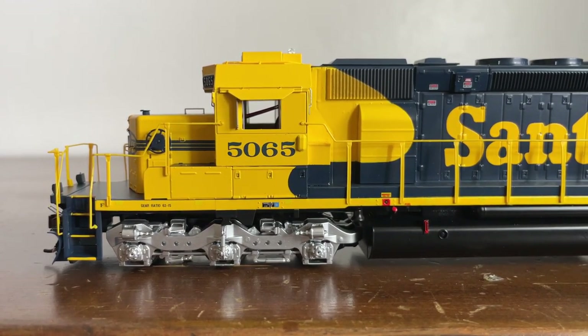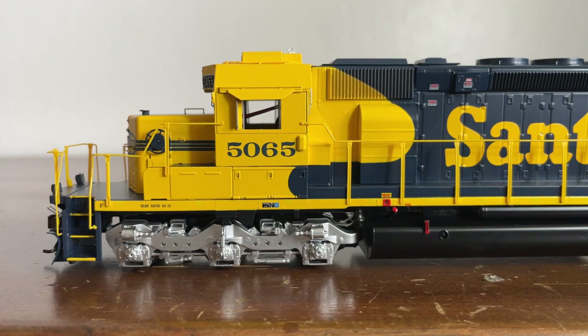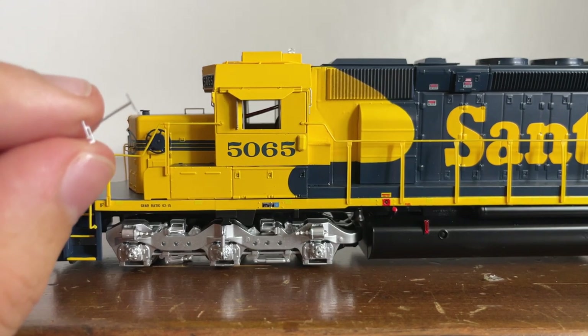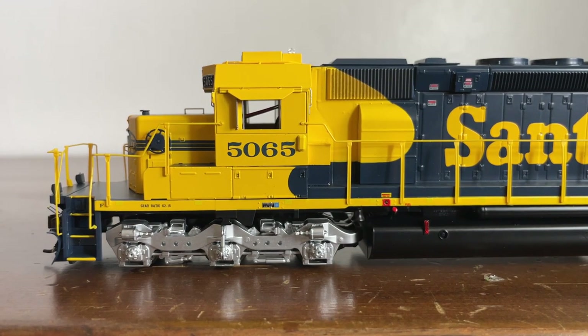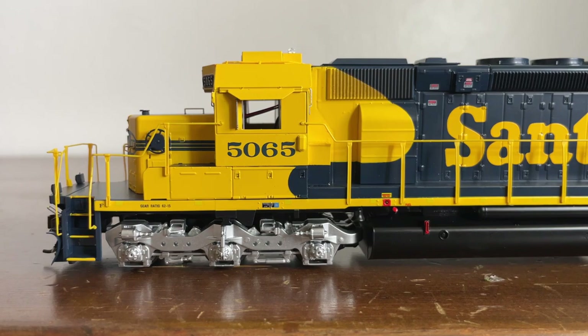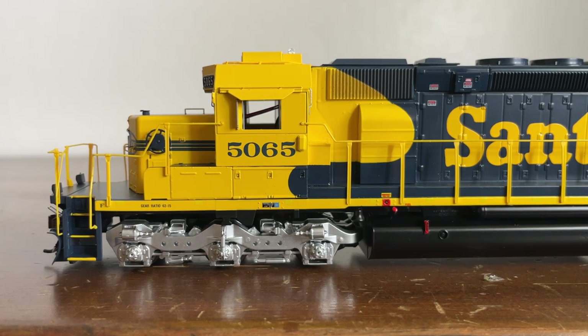Now let's look at the side of the locomotive. We're on the conductor side, and immediately you can see some cables coming out of the cab — that is a bit of a downside. The windshield wipers came off, so I'm taking points for that; I'm genuinely disappointed in that. Here is our walkway up to the front of the locomotive. There is a big F to indicate the front. The gear ratio is 62 to 15. Here are our silver trucks — now if you saw my last video reviewing the FP45, you'll notice they're not as detailed as the FP45, but they still look pretty good.